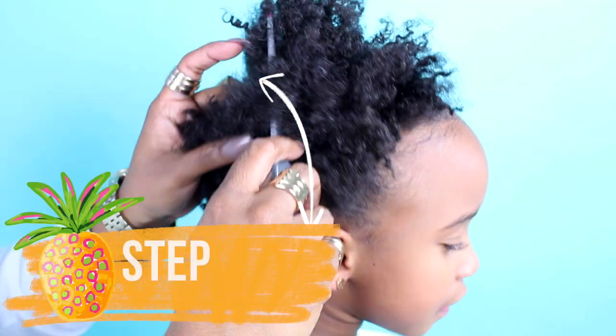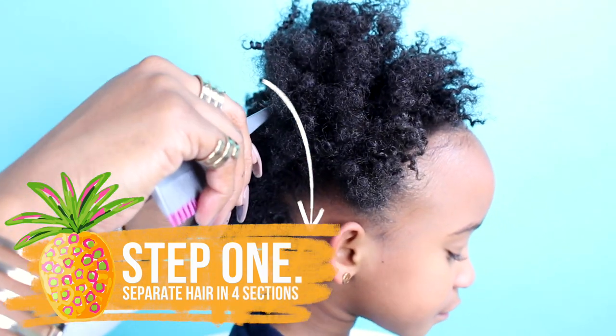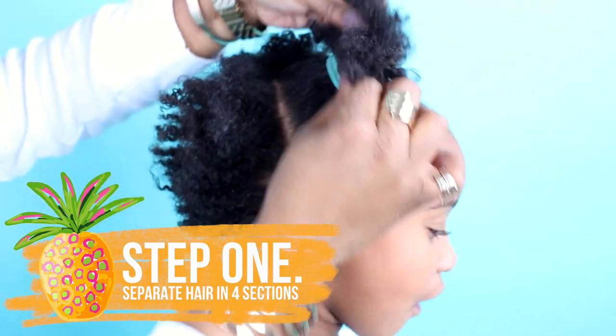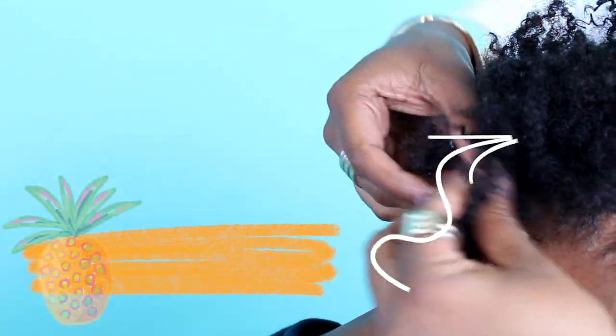The first step is to make four sections. You're going to make a part ear to ear, and then straight down the middle from the front to the back. Go ahead and tie off the front two sections, and the back sections you are going to do two flat twists going forward.